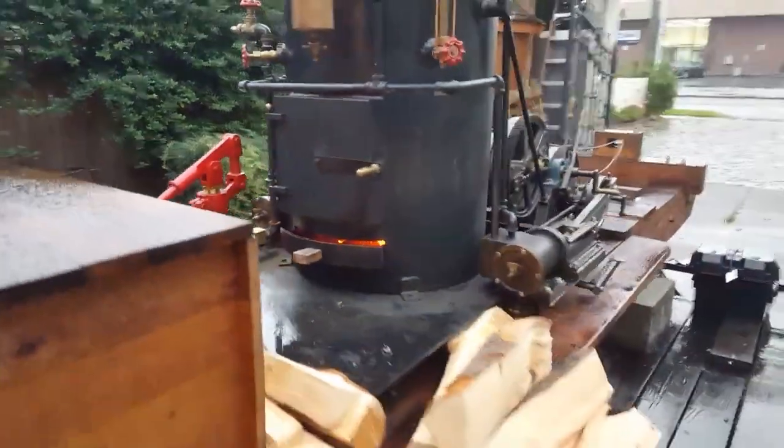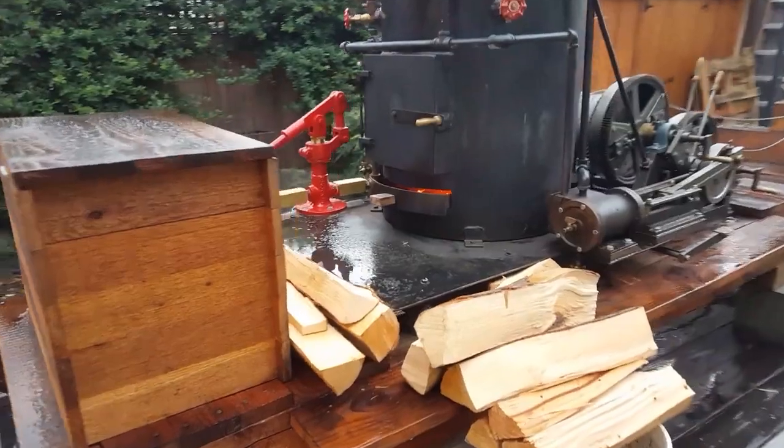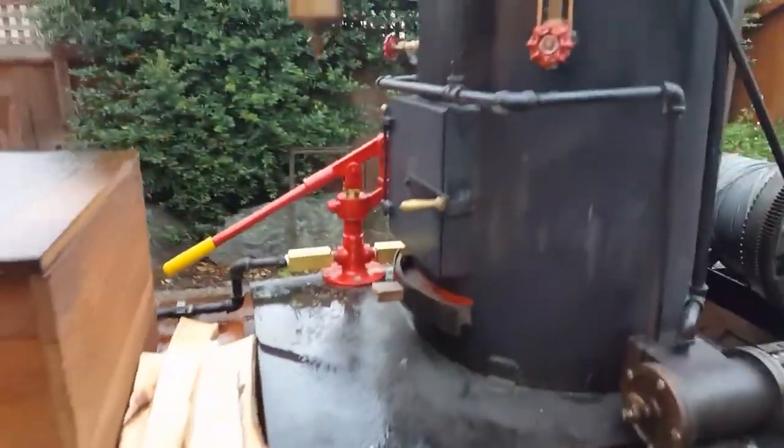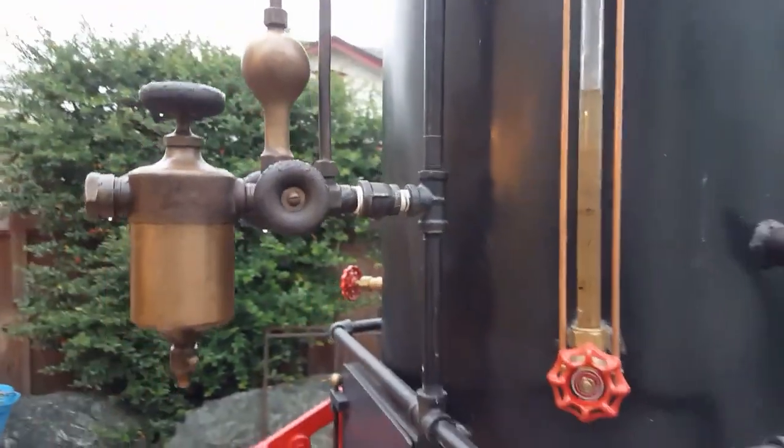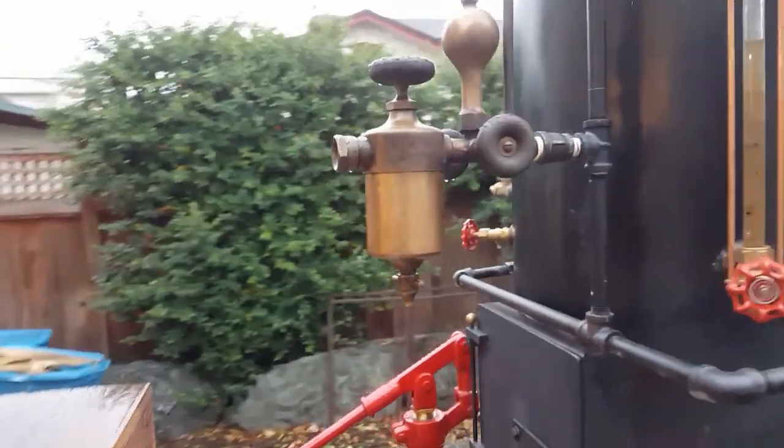That's at about 60 degrees. A couple of features: always keep your water — I always put it about a little above halfway on your boiler sight glass. You will need steam oil for the oiler.